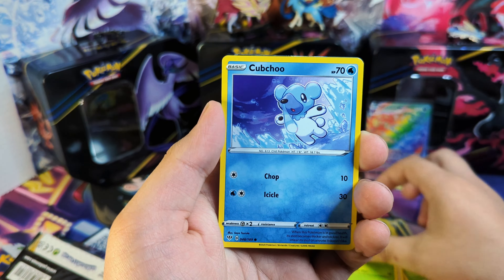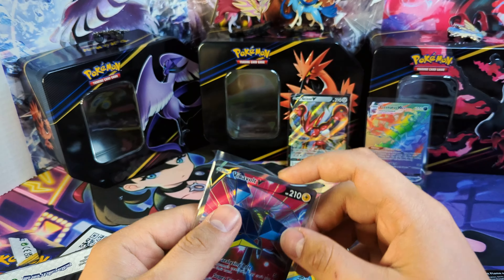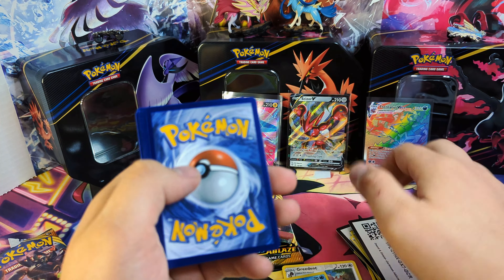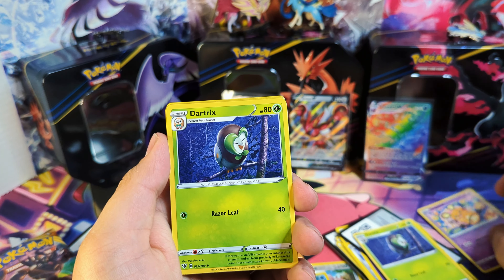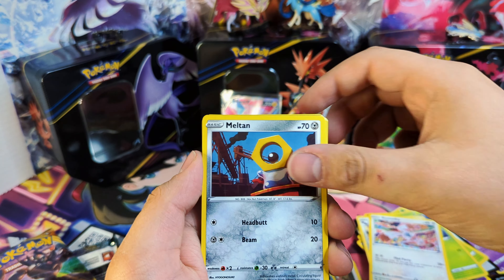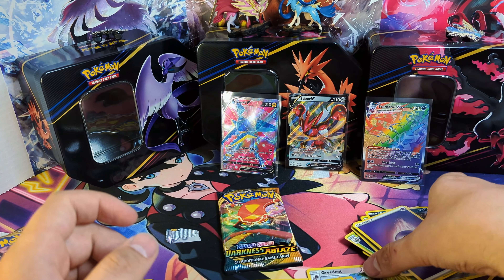We've got the Skarmory, Toxtricity, and Grimer. And we've got the Vikavolt Full Art — very nice! I'm pleasantly surprised. I figured I was going to get nothing too crazy out of this box, but I feel like we've done pretty well — about three hits. We also have the Blaziken Holo. I messed up the pack count somewhere — I don't remember if it was ten packs or eight packs — but we're just going to move through it.